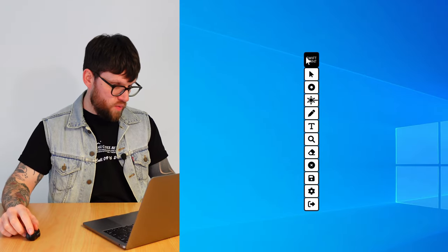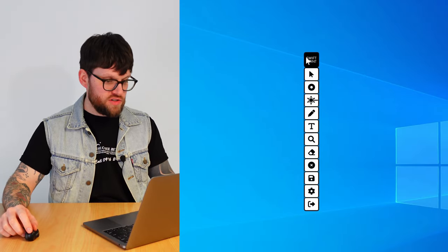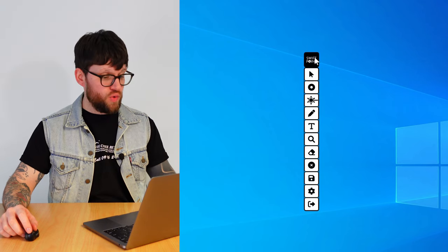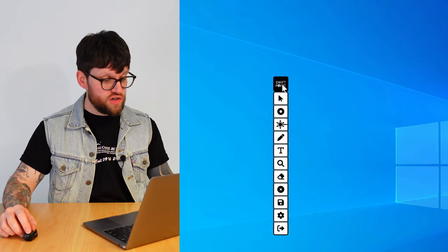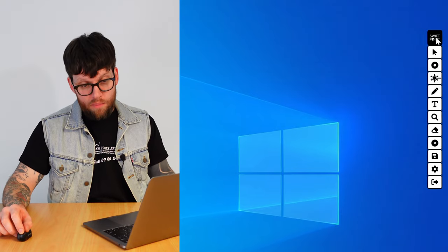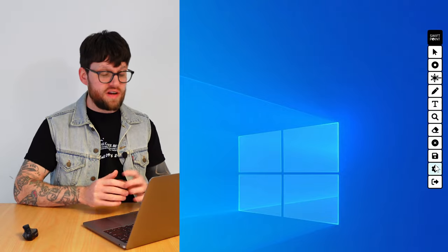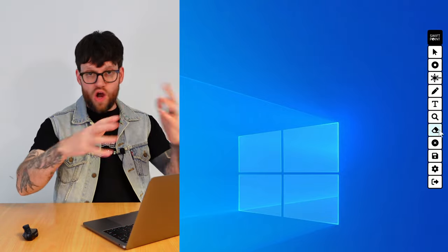As you can see here on my screen, we have the toolbar. To move the toolbar around, simply click and press on the SwiftPoint logo at the top of the toolbar and you can move it around your screen wherever you'd like it to go. By default it will pop up on the far right-hand side of your screen, nicely tucked out of the way so it's not overtaking your screen.